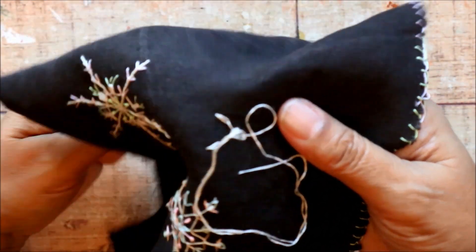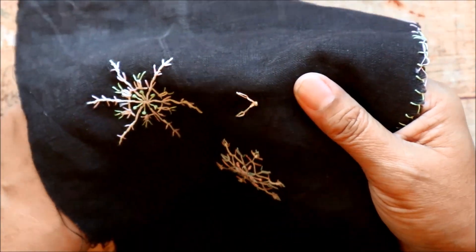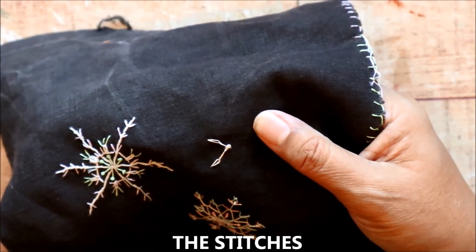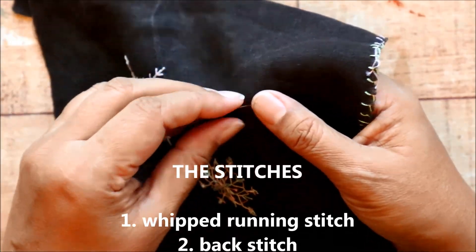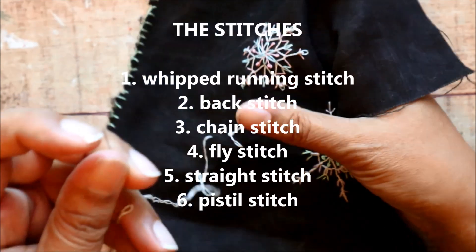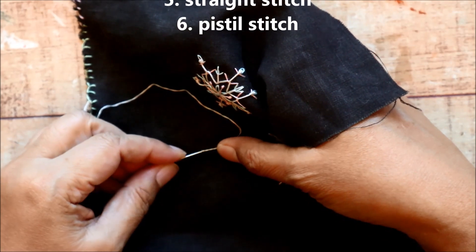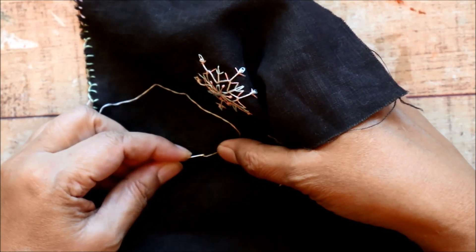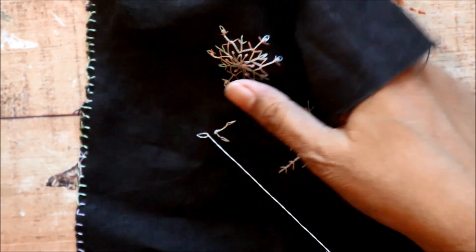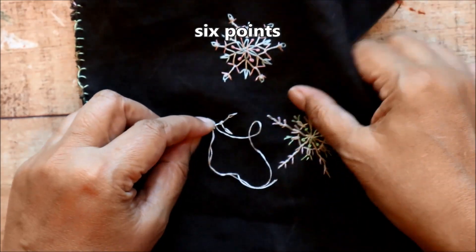But let's put some parameters around this project. So far I've used six different stitches — let's stick with that. There are the whipped running stitch, the back stitch, the chain stitch, fly stitch, the straight stitch, and pistol stitch. I think those are the only stitches I've used so far. We'll work with variations on those stitches and each of the snowflakes will be a six-pointed snowflake.